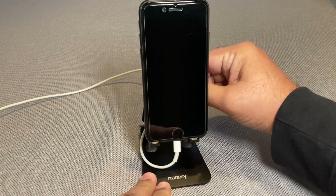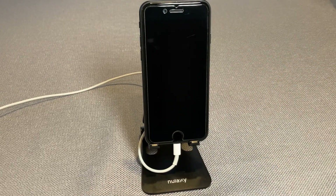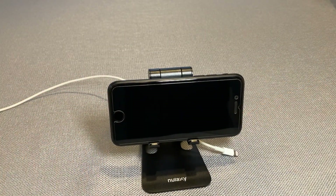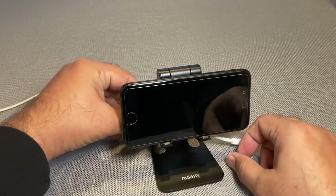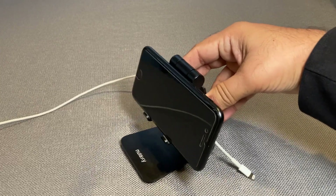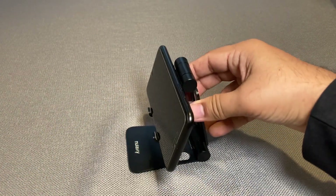Now I can put a phone like this or at a different angle. This is great because when I'm doing meetings or a FaceTime call, this is awesome. If I'm watching a video, I can put it like this. You can see the wire fits really nicely — it just sits perfectly.